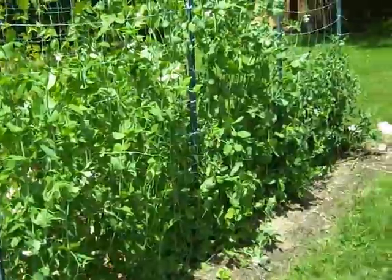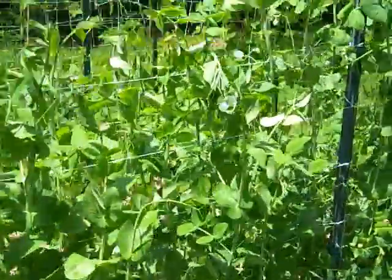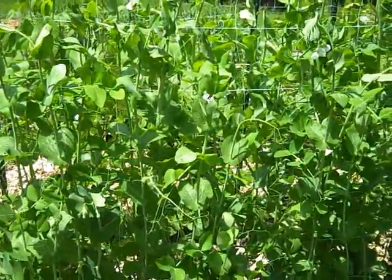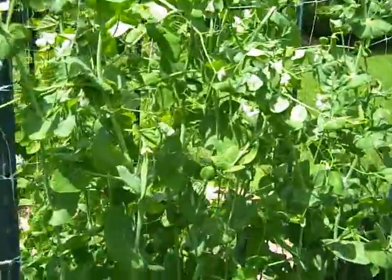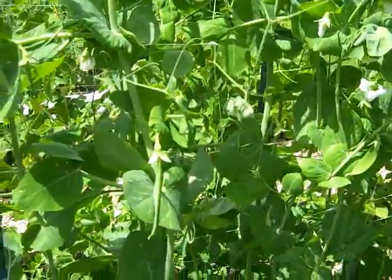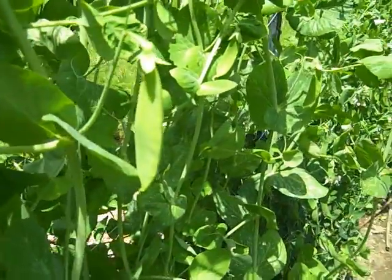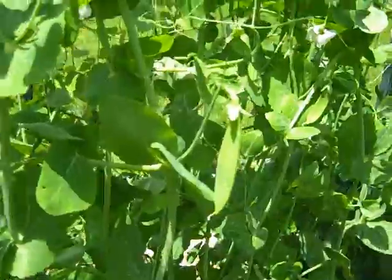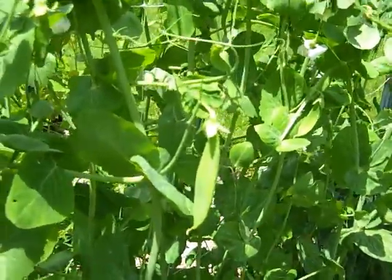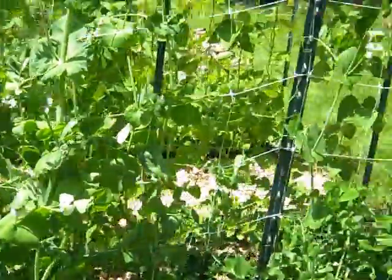These are our peas. Every year we plant three types of peas. What you see right here are the sugar snap peas and so far we don't have anything coming on those. These are our snow peas — there's a snow pea, a beautiful delicious snow pea. We freeze all of the peas that we produce here, though of course we eat them fresh first — that's the best way to eat them.